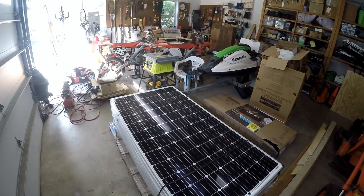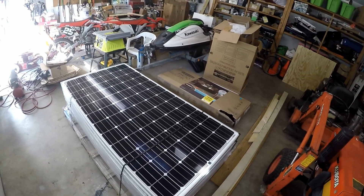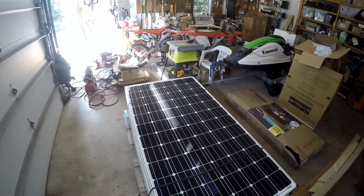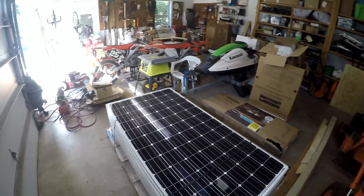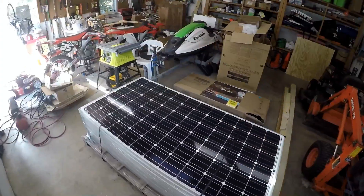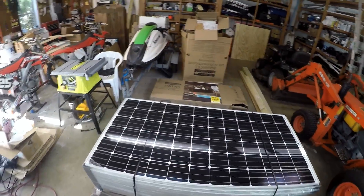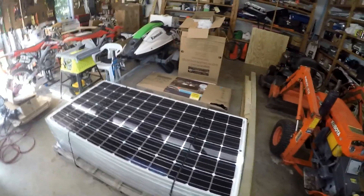Look what came in — it's the SolarWorld 345-watt panels! These things are big, probably pretty heavy. I bet they're 40, 50 pounds each. This is my power plant sitting right here in the garage. Got to get this on the roof and start making money.